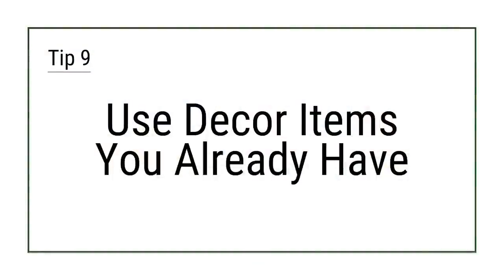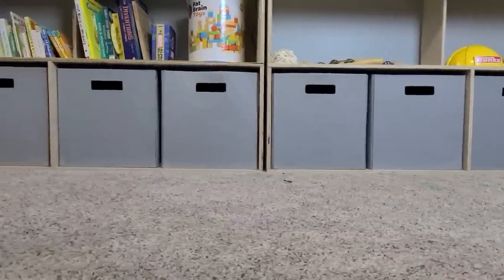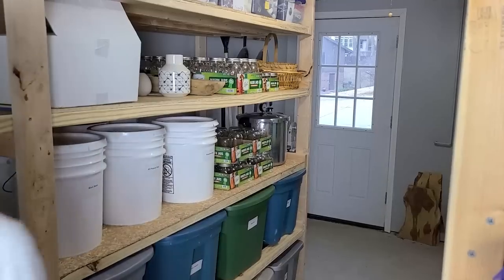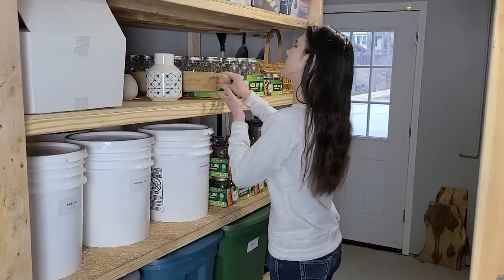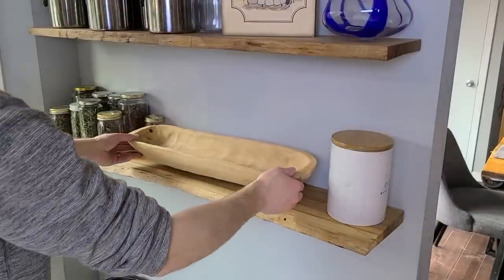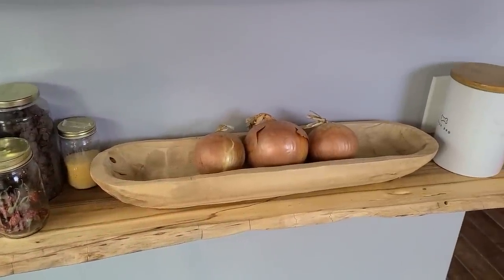Tip 9: Use decor items that you already have. Simple cloth cubes work great for toy storage, like on our playroom storage shelves, but typically you purchase those for a specific space. However, you'd be amazed at what you likely already have in your home, so try shopping your home first to find items to help you organize the space. Decor items like bins and baskets are always an obvious choice, but consider trays, crocks, and bases as well. Going this route can save you money and enhance your space at the same time.